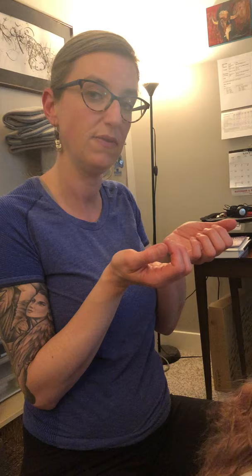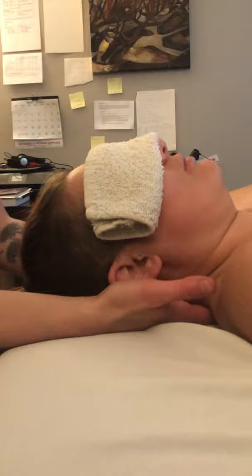This Golgi tendon organ technique is really good if we can learn to finesse our palpation and get into the tendon portion of these muscles — we can create a reflexive relaxation in those muscles in 30 seconds to a minute. Sometimes people can't handle a lot of massage in this area; it kicks up too much, especially if they've been in a whiplash injury and are holding a lot of tension there. This technique would be really good for the subacute phase until they can handle more pressure.